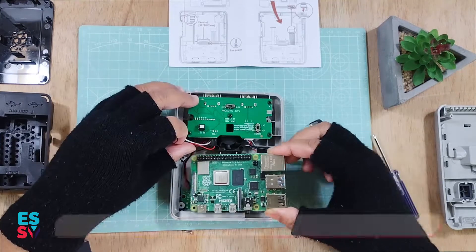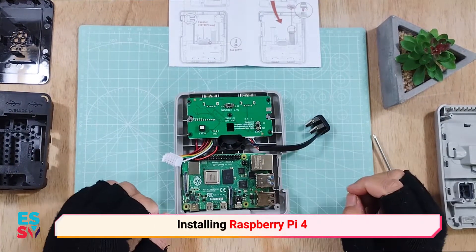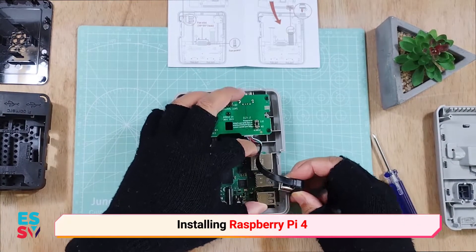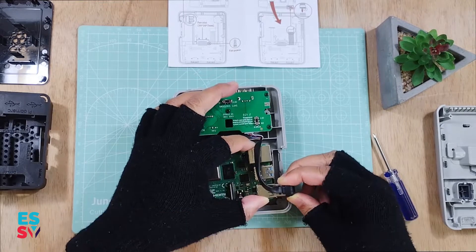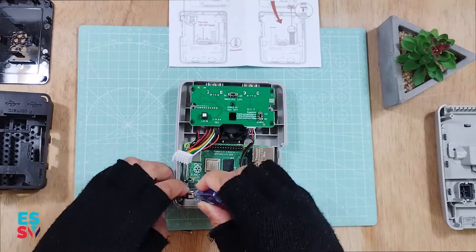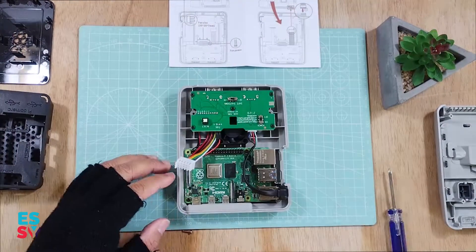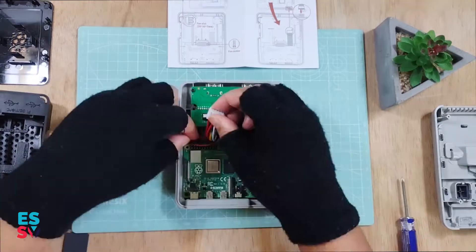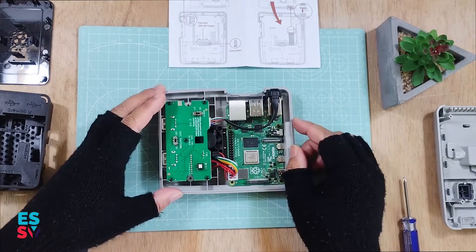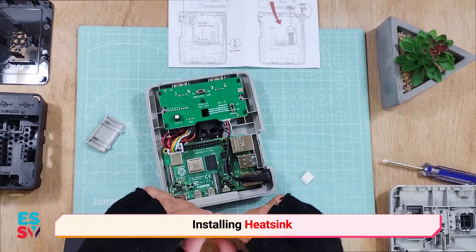Now, installing the Raspberry Pi 4 to the case is straightforward. Make sure to connect the GPIO and USB cable to the Raspberry Pi. Then, sticking the heatsink to the CPU and chip.